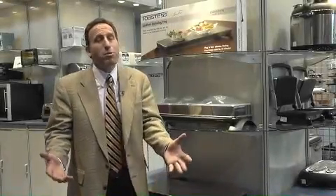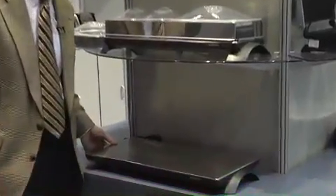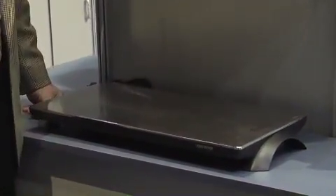Hi, I'm Bill Booth from Toastess, and we're here to talk about probably our most successful product and something that's really unusual and unique. This is our cordless warming tray, and warming trays have been around for years, but what we've done is we've put an innovative twist to them.